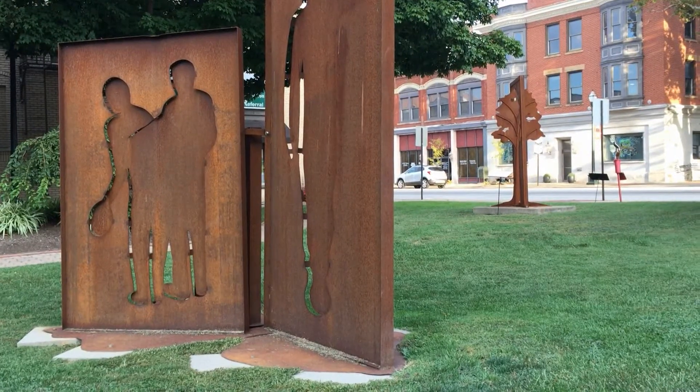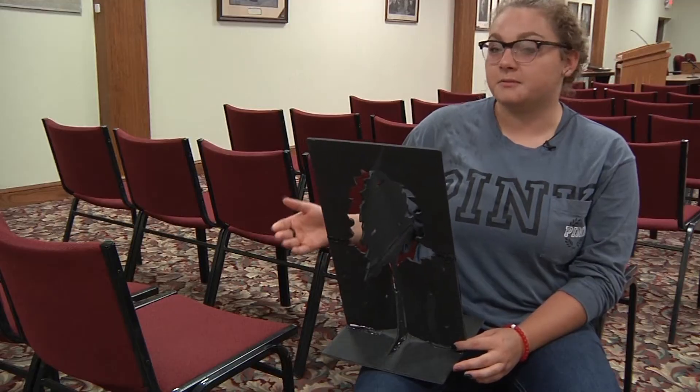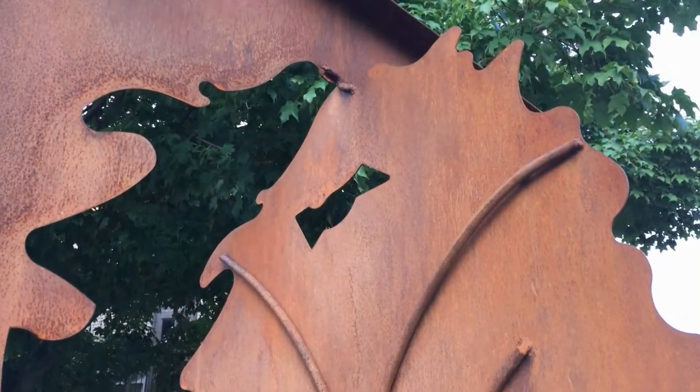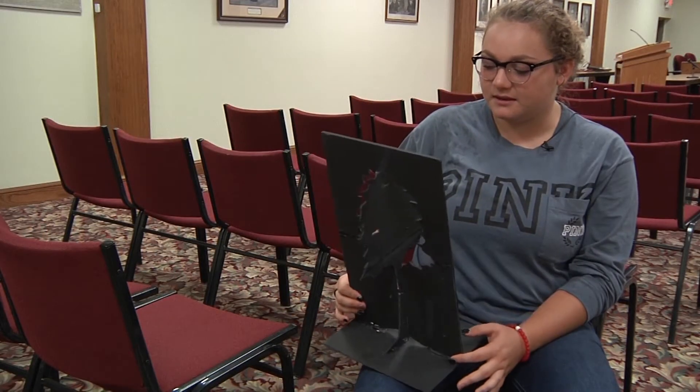Students work in the classroom in design teams and create scaled models out of cardboard, foam core, and hot glue, and then that translates into sheets of steel that are welded together. It's going to be for the community, so we thought of community, nature, and a tree. We wanted to cut out pieces and make it a little more interesting to look at than just a plain tree.